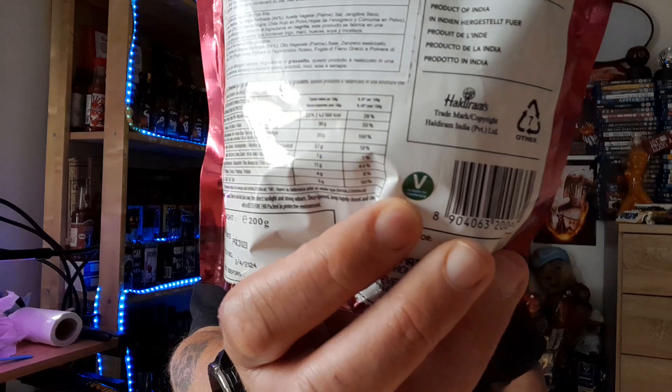We have got flour 64%, vegetable oil, palm oil, salt, dried ginger, mixed spices 2%, black pepper, red chili powder, fenugreek leaves, turmeric powder. Attention for allergens: see ingredients in bold. This product is made in a facility that processes foods containing wheat, peanuts, soy, and mustard. The allergen on these is just wheat, so if you have a wheat allergy, maybe stay clear.